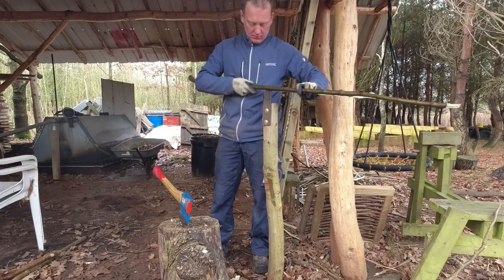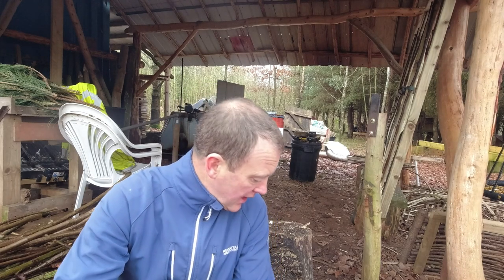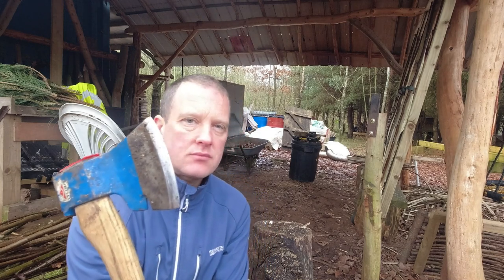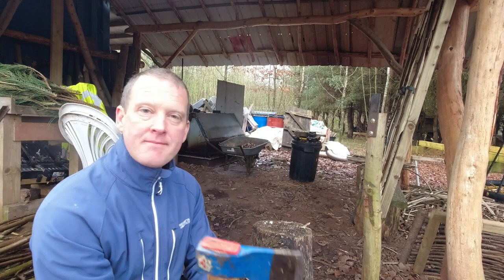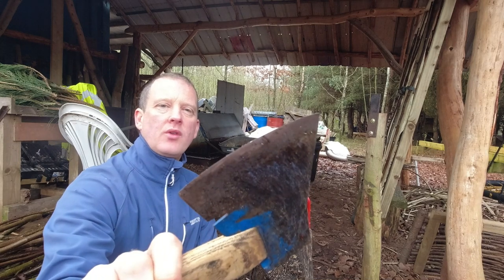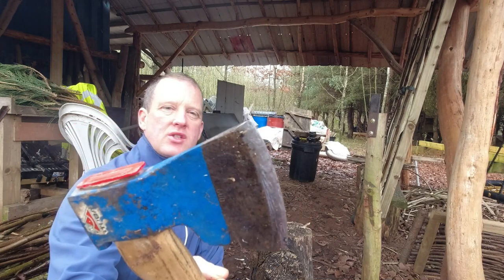So what exactly do you need to rive or split hazel — to split it in half? Pretty simple, really simple tools. You need an axe and a chopping block, that's about it really. As for the axe, this is a side axe, but it doesn't really matter as long as you've got a fairly good edge on the front. You don't want a blunt thing because all you'll do is squash the hazel rather than actually cut it.